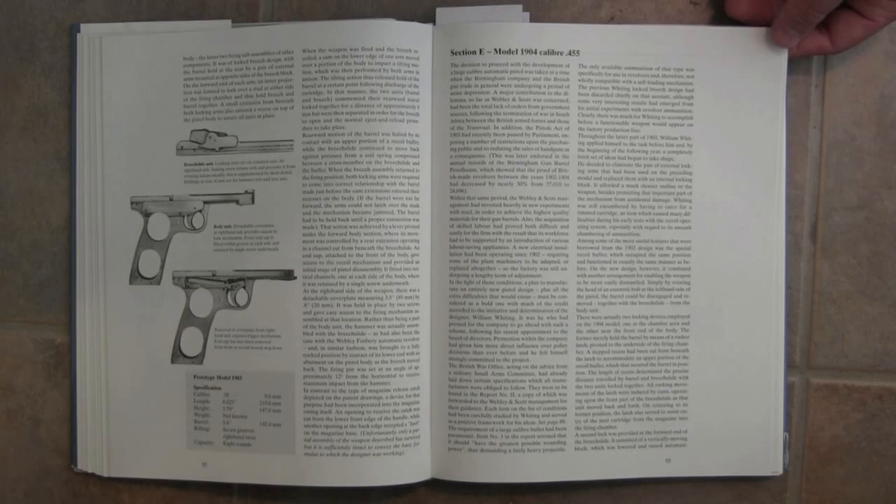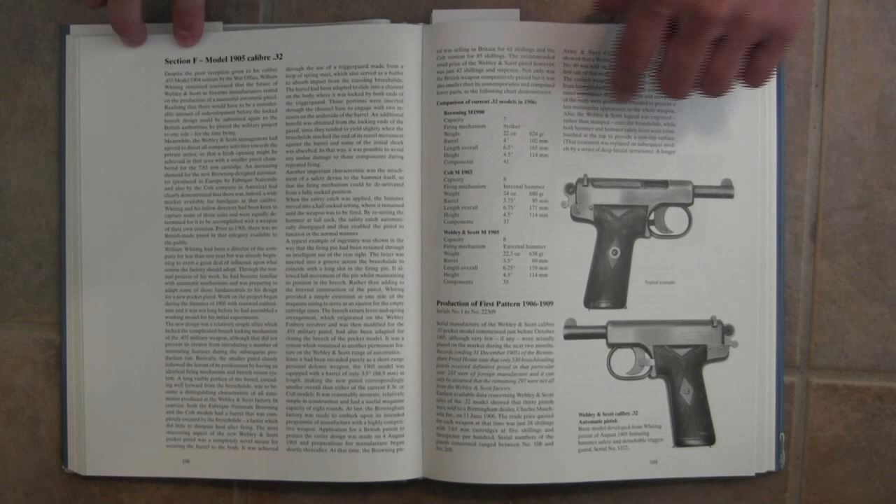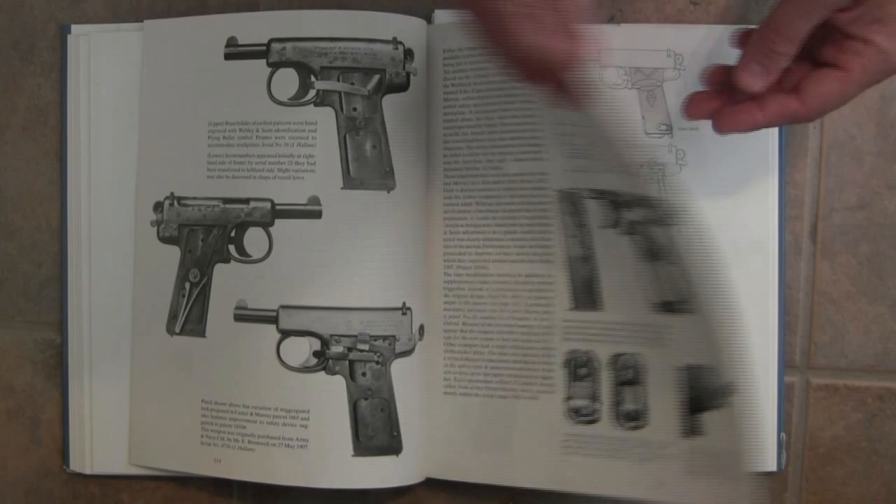Most of the production guns made by Webley and Scott were actually commercial guns in .32 and .25 calibre, and so there are a lot more of those floating around than the larger .455 calibre military pistols. There is quite a lot of coverage of those as well, starting with 1905. The bulk of the book covers a lot of the minor variations and the evolution of these pistols.